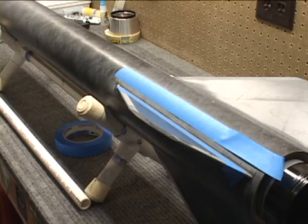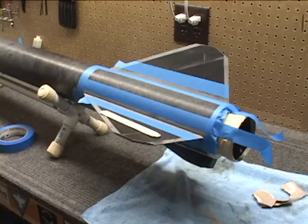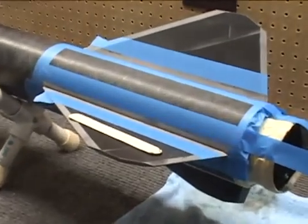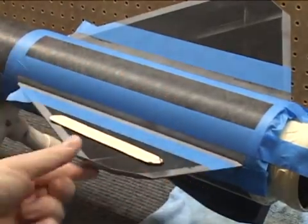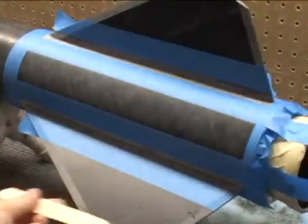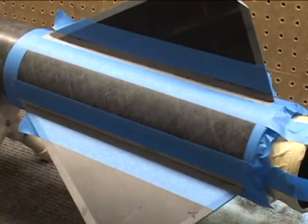So once the fillets are done, this will pretty much complete this build. We've masked off the area in preparation for JB Weld fillets, went in and scuffed the area with 60 grit paper, and masked it off right where the marker was from the tongue depressor.